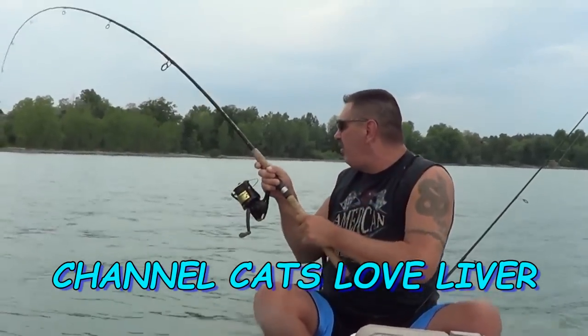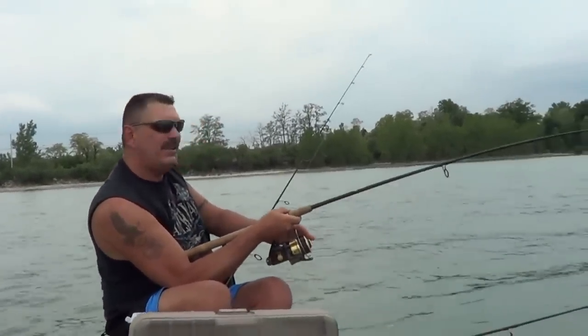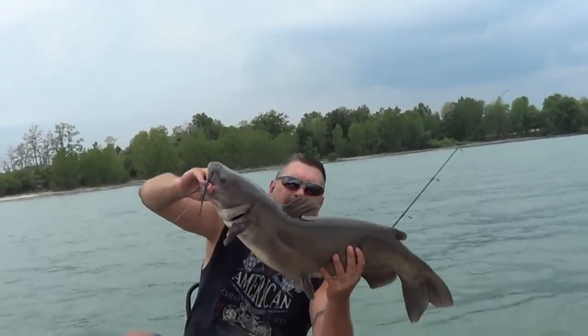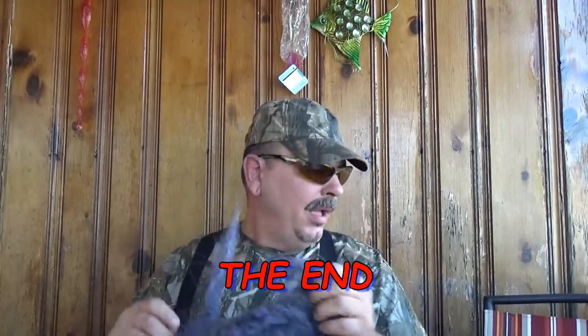Got the chicken liver out — whoa, he's fighting hard! Look at this: 18 pound channel cat! That's heavy. And that's a wrap.